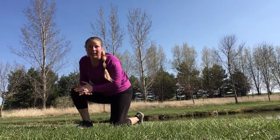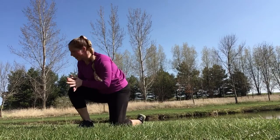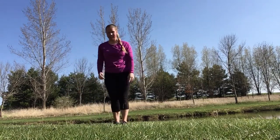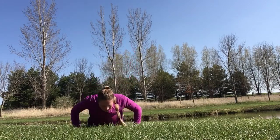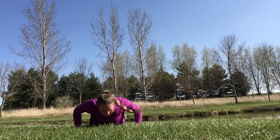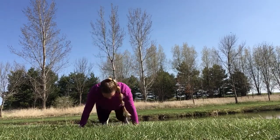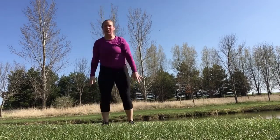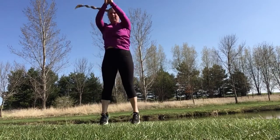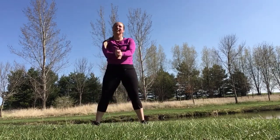All right, bring it up. We're gonna do a burpee here. However you need to do your burpees, modify it however needed. 20 seconds, you can do this. Keep fighting to the end. You got it. Great job, you did it.